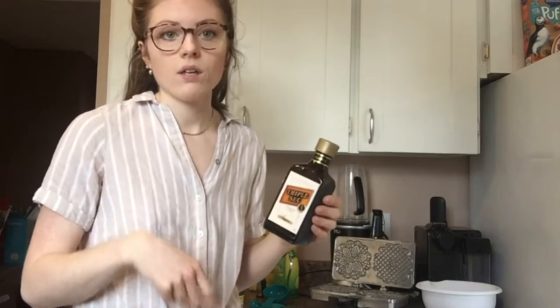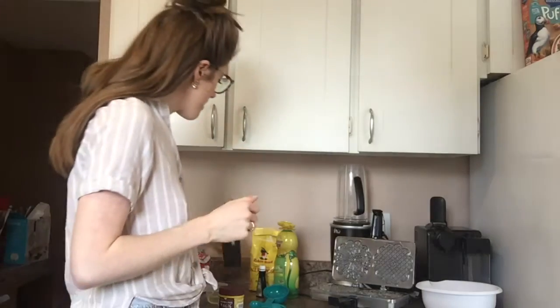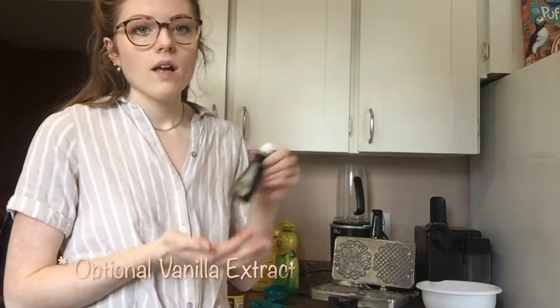When you cook it you won't be able to taste the alcohol — it will just taste like a little bit of an orangey flavor. It smells so good, I love it. I'm also going to add vanilla. She didn't add vanilla to hers so there's no measurement, just a little dash. If you like vanilla, add vanilla.